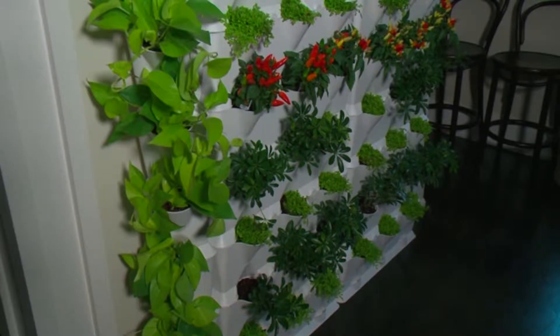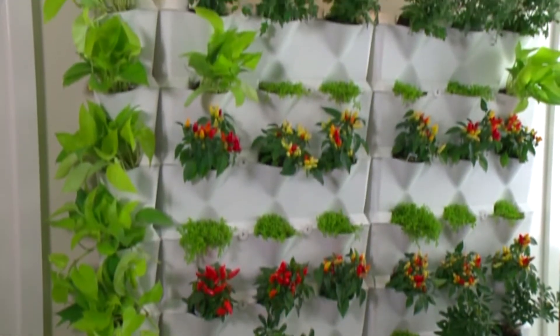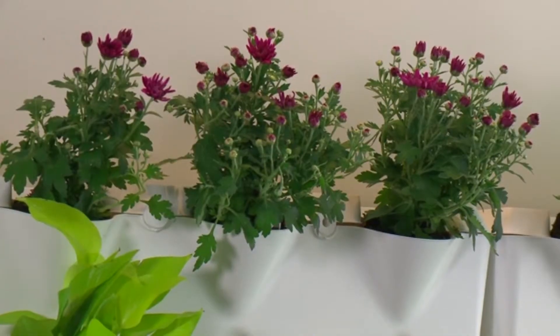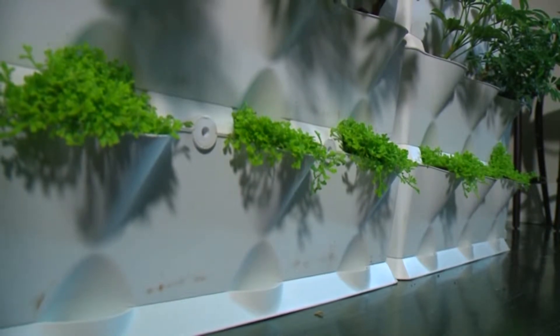Having a vertical garden indoors is great for so many reasons. It's beautiful to look at, which is one thing. There are also many documented health benefits for having plants inside the home — it's great for air quality, depending on the plants you choose. And obviously, if you're growing edibles or herbs, there's nothing that beats a fresh herb harvested right from your wall.